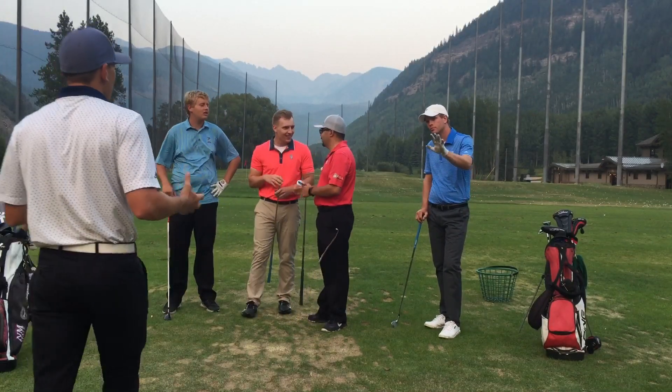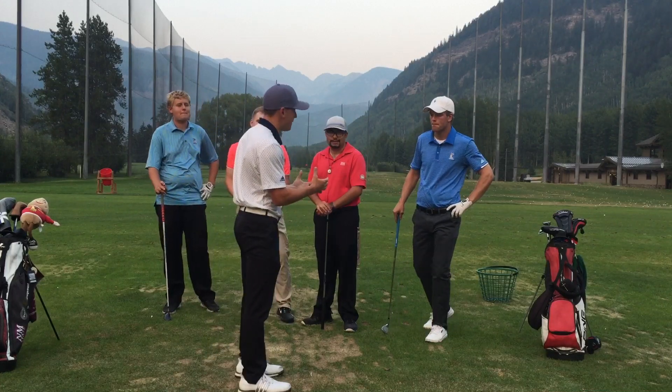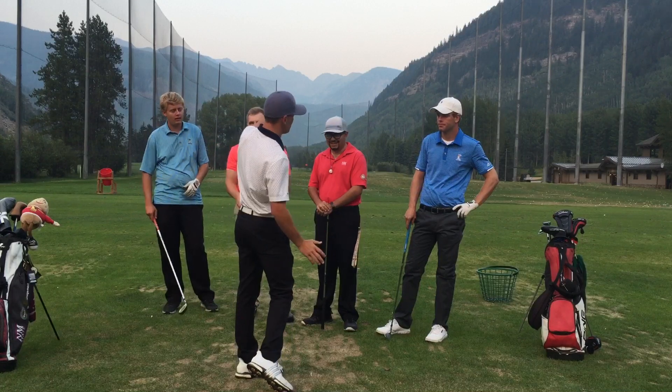Guys, thank you for taking this second week of lessons. Ethan, remember if you're trying to hit the fade, remember to take it a little more outside, bring it across with a square club face.